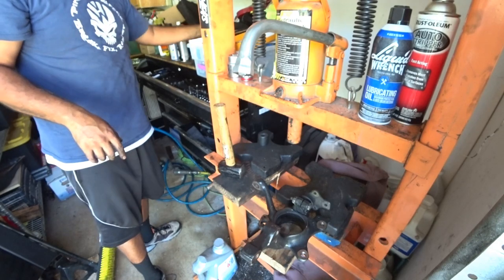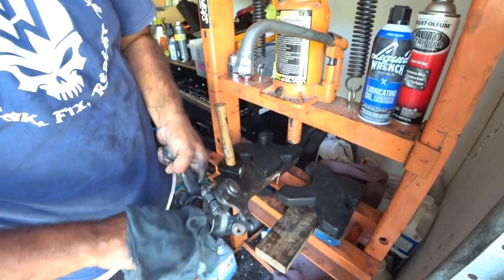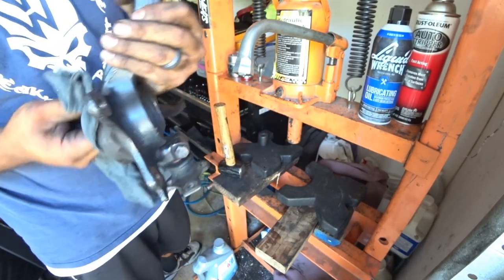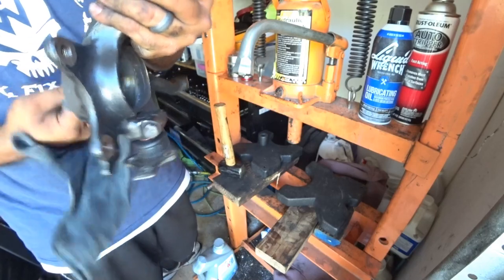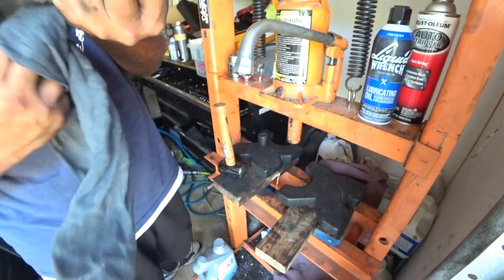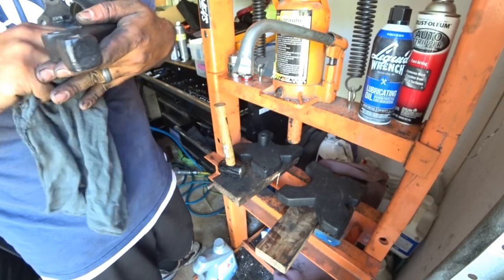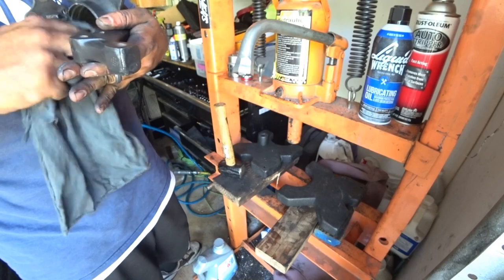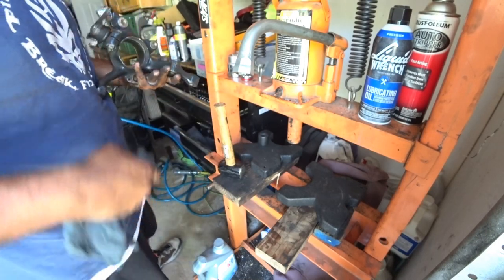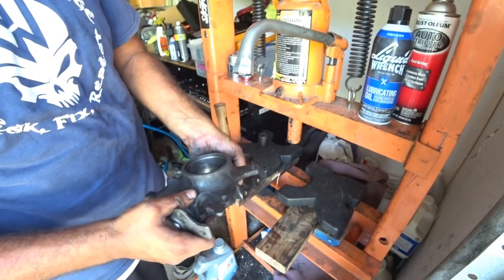Get yourself a little rag and clean out all the debris on the inside. I don't recommend sanding or polishing anything on the inside of these. All I recommend is just clean it up nicely — use some degreaser if you want. But do not add anything special to it or score it. Just leave it alone. Wheel bearing is completely out.